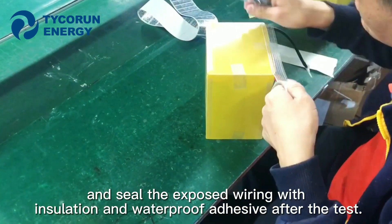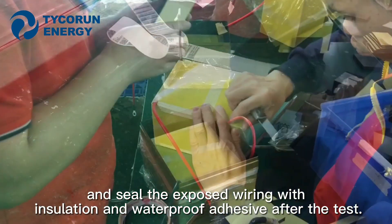Seal the exposed wiring with isolation and waterproof adhesive after the test.